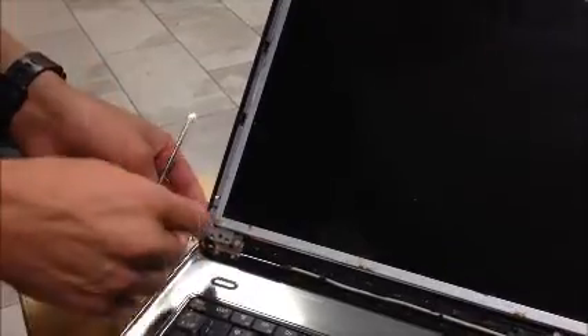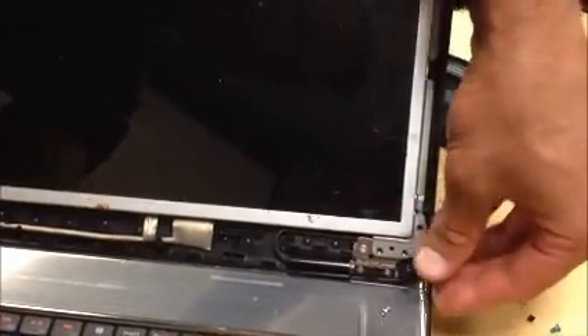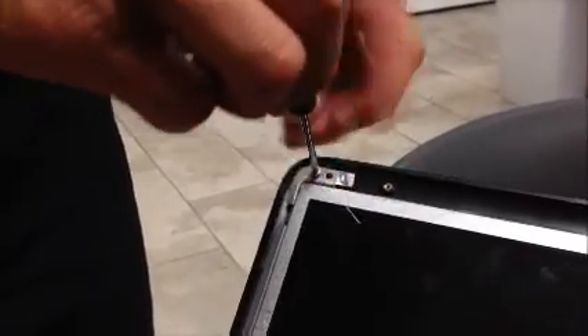Step number two: on to removing the screws. There are a number of screws holding in the screen — let's take a second and remove these. They're not very big screws, so it's easy to lose them.